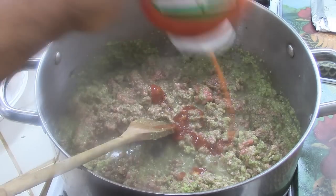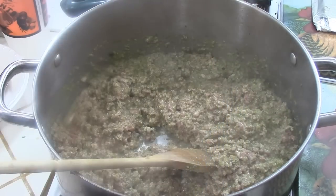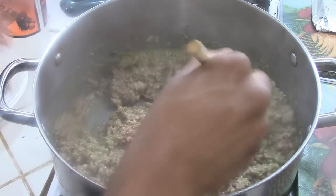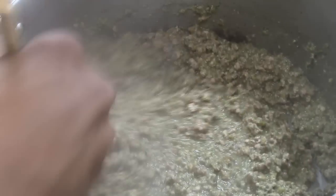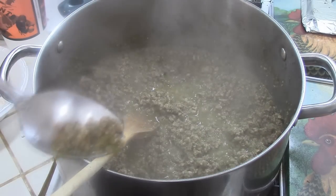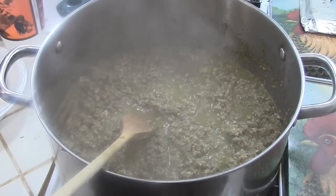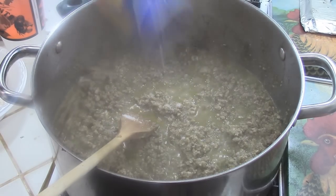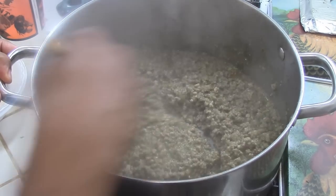Just keep stirring and make sure you cook everything for maybe 10 or 15 minutes. I like to use ketchup as well. Some salt would be required — not a lot; it depends on how much you like. If you don't want to add any meat, you can put some cheese — I have made these empanadas with cheese before and they taste awesome. Make sure you taste the meat to see if it has great flavor, and make sure you cook everything thoroughly because of the pork. When I was tasting it, it needed a little more salt, so I added some.